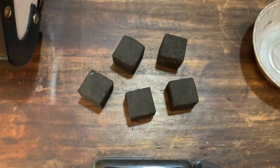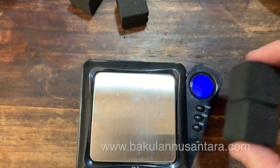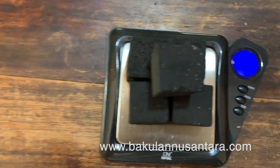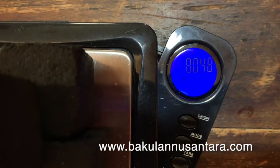We're going to measure the weight of five cubes. The more cubes you use, the more accurate your ash content will be. We put five cubes on the scales and measure the total weight, which is 80.48 grams.